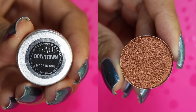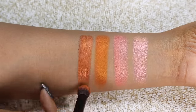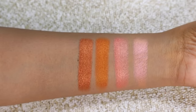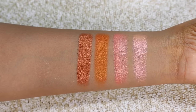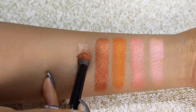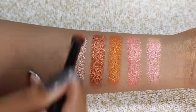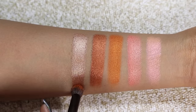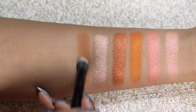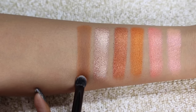Here we have Downtown, a foil finish — a bold coppery bronze shade with a lot of orangey coppery undertones. It's so beautiful, intense, and applies really nicely with rich pigmentation. Then we have Who Me, also a foil finish — more of a pinky bronzy taupe shade that leans a little more gold than silver, with a little pink reflect. Then we have our first matte, the shade Gingerbread — a medium tone orangey brown shade. The name is perfect, it looks like gingerbread. It's a gorgeous matte that applies really smoothly without being patchy.